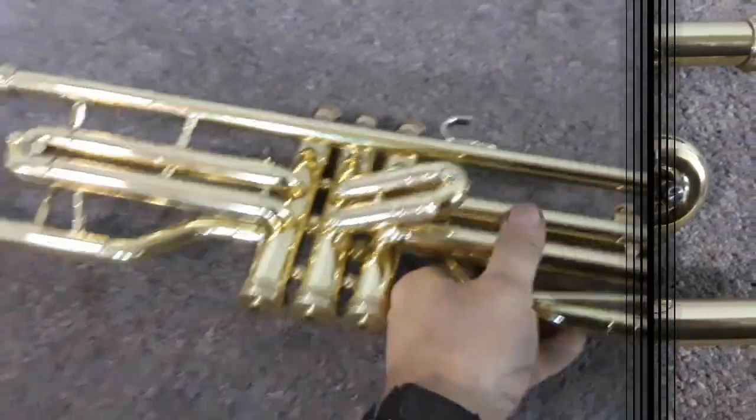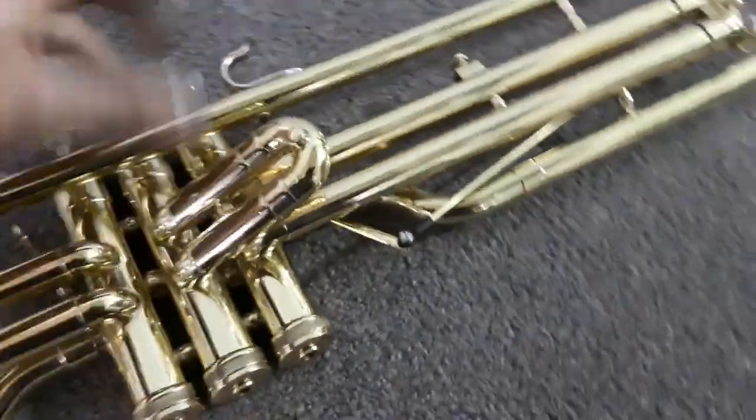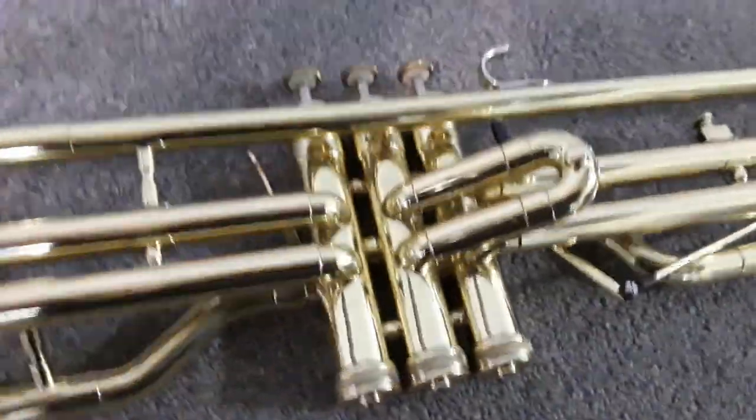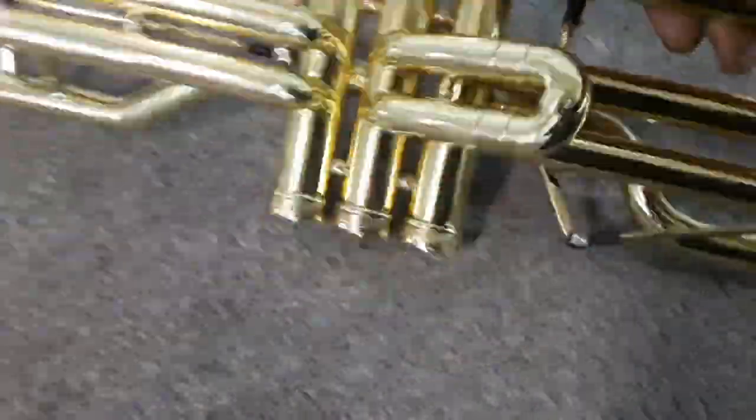I modify or build my own trigger for the third valve if the stock one doesn't fit. That's how it goes on the Reynolds.